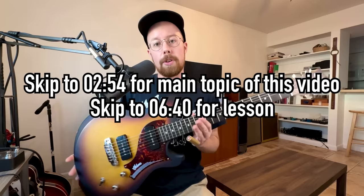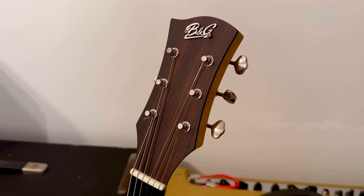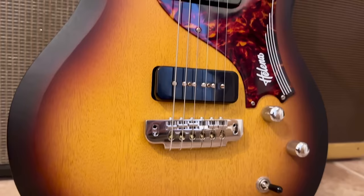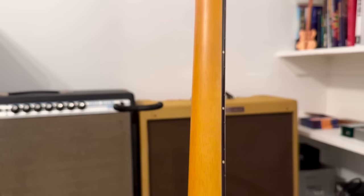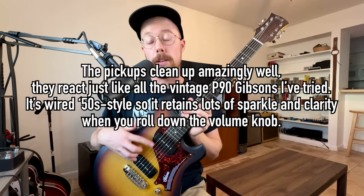If you don't follow me on Instagram then you probably haven't seen this yet. This is the B&G Guitars Helena — they are a boutique guitar maker out of Tel Aviv, Israel. They reached out to me and were kind enough to send me this guitar. They didn't ask me to do a review video or demo video or anything like that — they just said try it out, if you like it then play it in some YouTube and Instagram videos, play it on stage, and it's yours. I've been playing it for the last month or so and I'm really digging it.